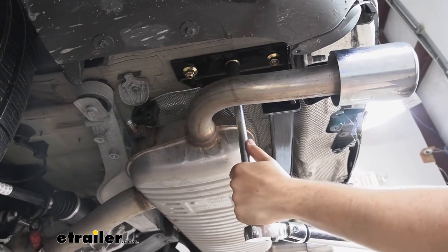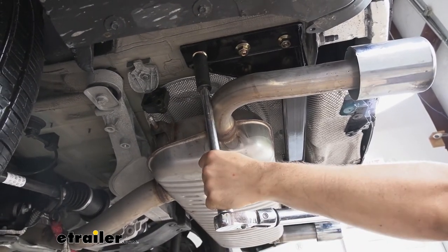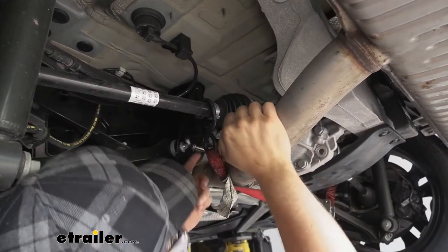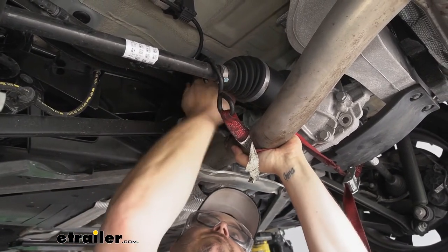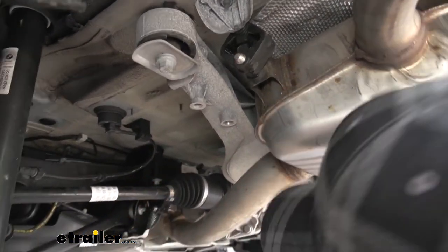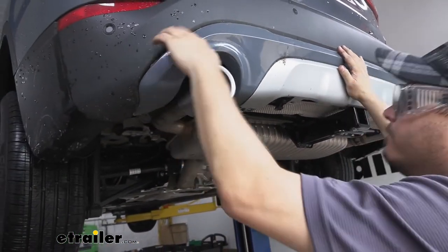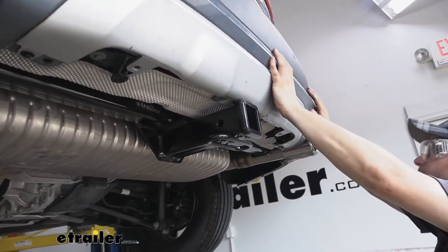Once we get them all torqued down, we'll get our fascia reinstalled in the reverse order that we took it off. Before we get our fascia back installed though, we do want to put our exhaust hangers back in place. If you hit them with a little spray lubricant again, it's going to make it easier to get them back up into place — they should just push on once you lift it up. Don't forget to do this for all three. Then you can take down your strap and we'll move on to the fascia. Get it lined up and it's going to click back into place, then get your fasteners installed. Make sure when you're putting it back in place that you go above your receiver tube on the hitch.